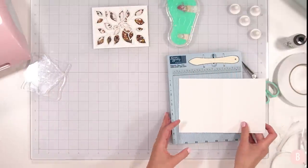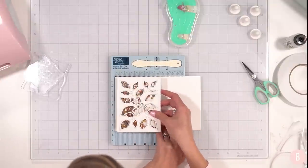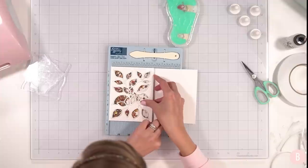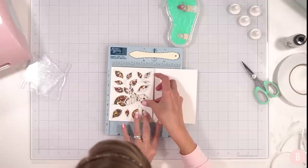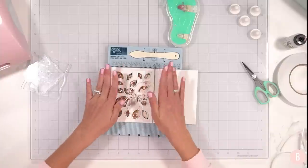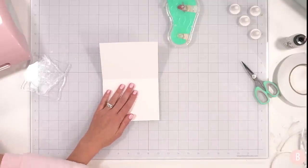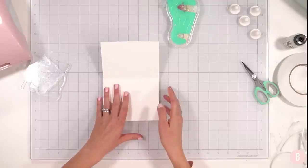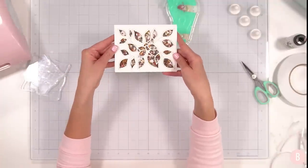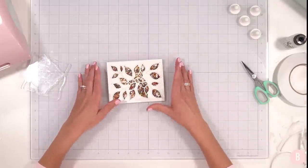I'll place the panel in here and line everything up, making sure it's snug. It is a thicker card because of the double adhesive, but oh, that is so pretty! I'm glad I put the whole fill in because we needed every bit of it — that was the perfect amount of sequins for a full panel shaker like this.